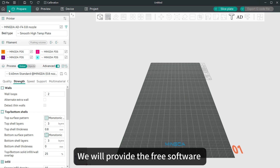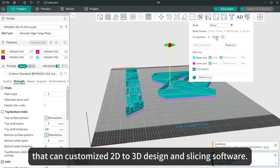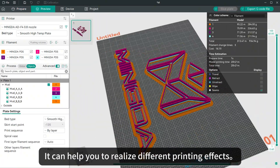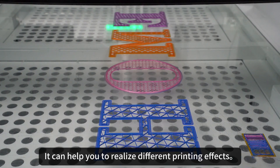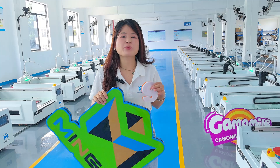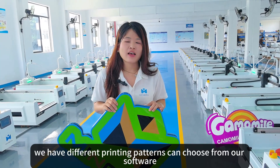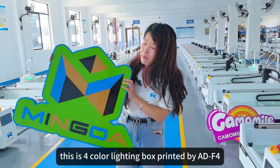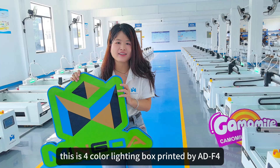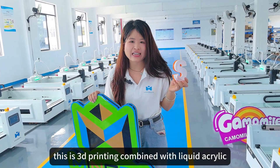We will provide free software that can customize 2D to 3D design and slicing. It can help you realize different printing effects — for example, you can choose from various effects in our software. This is a lighting box printed by the 3D printer with 4 colors, and this is 3D printing combined with acrylic.